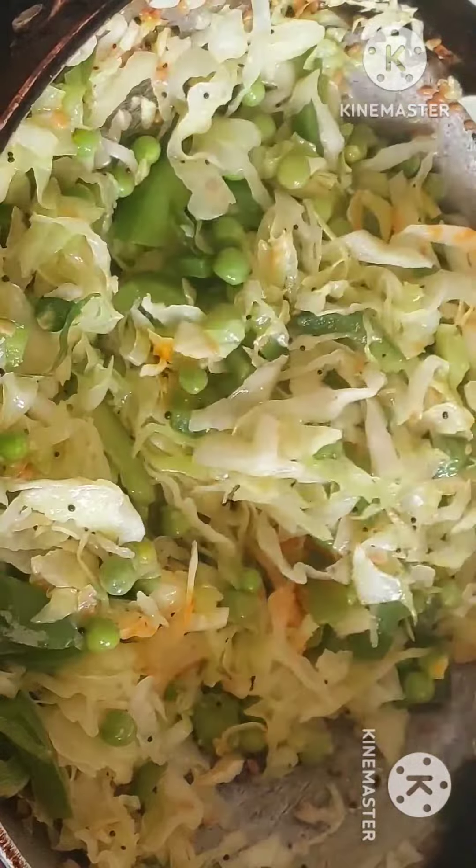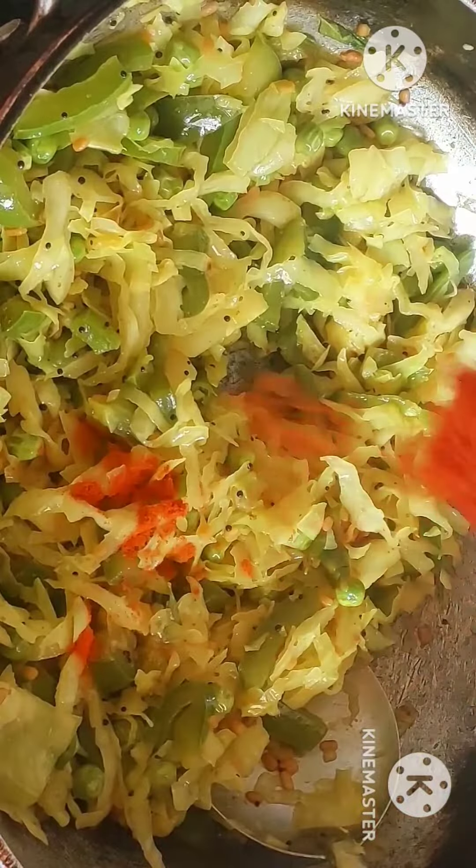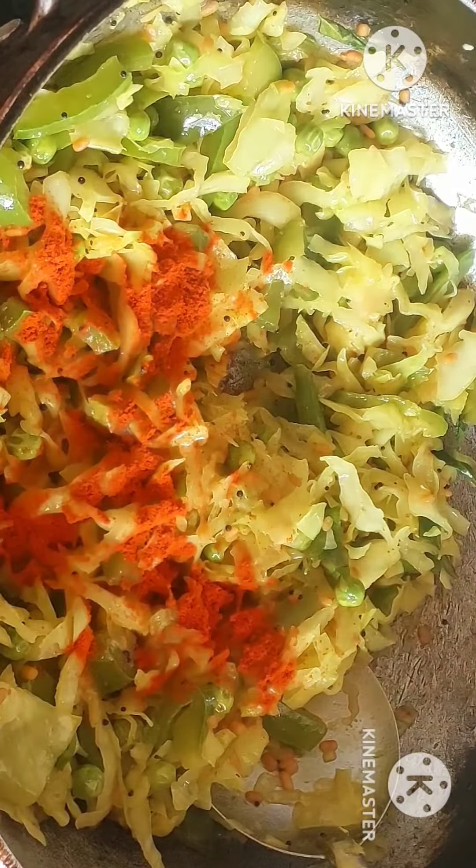I am going to mix it with red oil and add garlic. Now I'll mix it with chili powder and jeera.